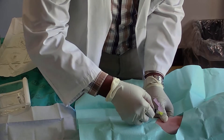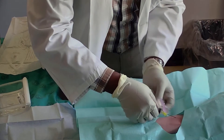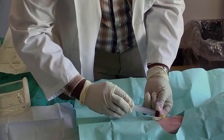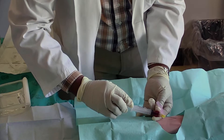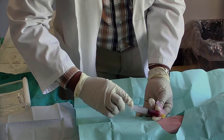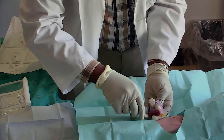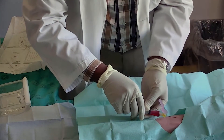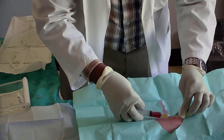With the bevel of the needle facing upwards, enter the vein swiftly at a 15 to 30 degree angle. Withdraw 10ml of blood slowly to avoid hemolysis. Release the tourniquet with one hand and withdraw the needle gently, applying pressure on the site with cotton wool. Ensure the needle does not come in contact with the cotton wool.